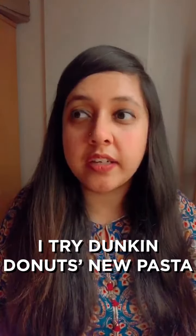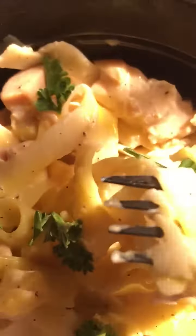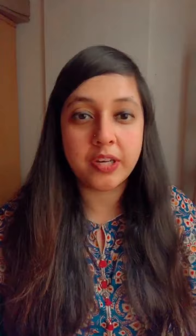What this video is, is basically a review of a pasta that Dunkin' Donuts has just launched. How come Dunkin' Donuts has introduced pasta and I still haven't tried it? Even though I've stopped having the donuts a long time ago, but you gotta try new things.